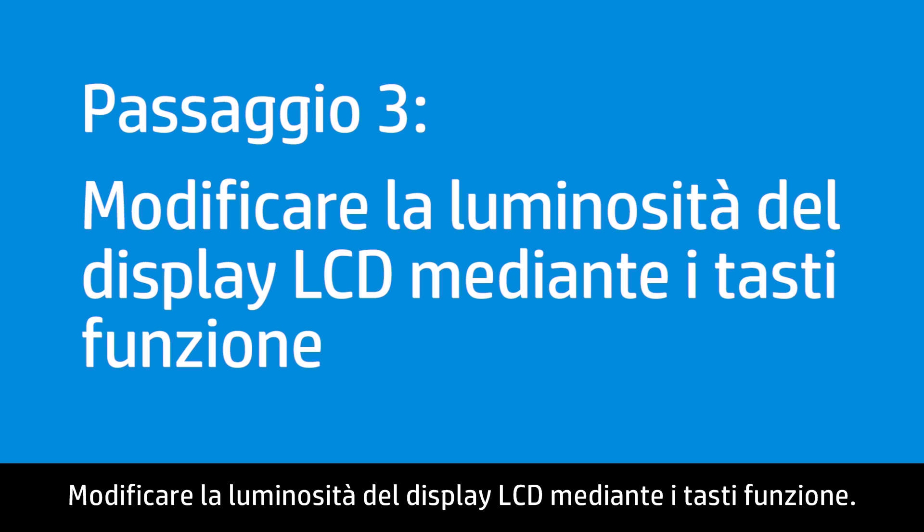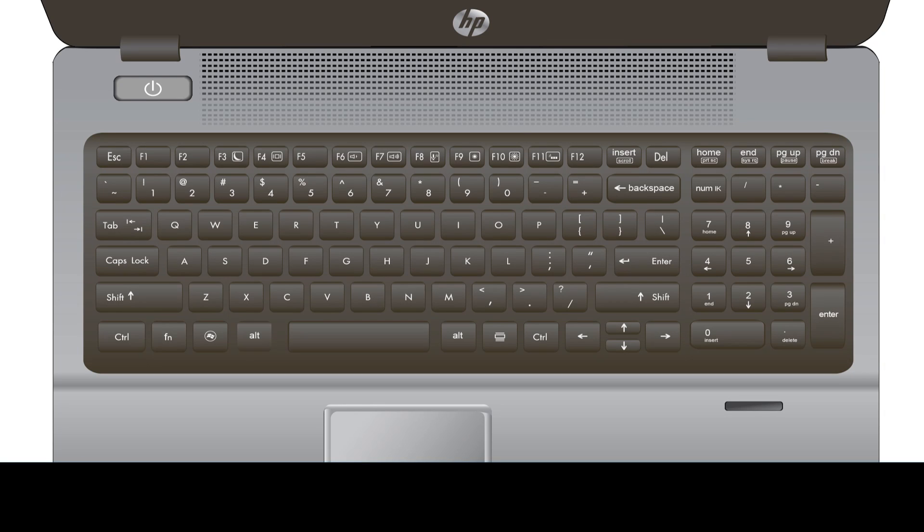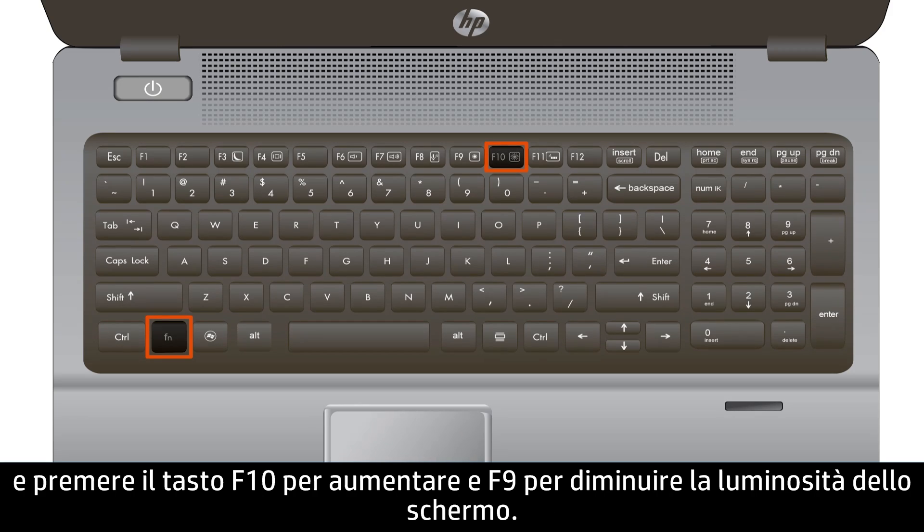Adjust the LCD brightness using the Function keys. Hold the Function key and press the F10 key to increase or the F9 key to decrease the brightness of the display.